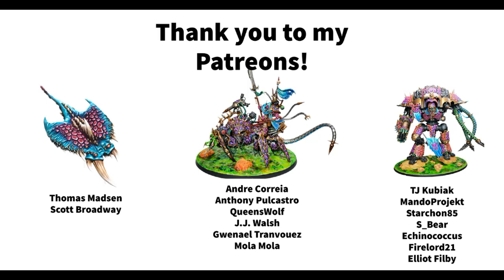I also massively appreciate just people watching the videos, commenting, and liking. That just means the world to me. I really enjoy making this channel, so if you have any ideas for things you'd like to see me paint or stuff you'd like to see improved, please let me know and I will definitely take it under consideration. Thank you so much for watching, and I'll see you next time!